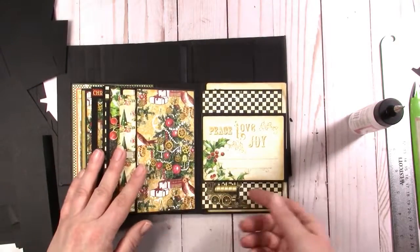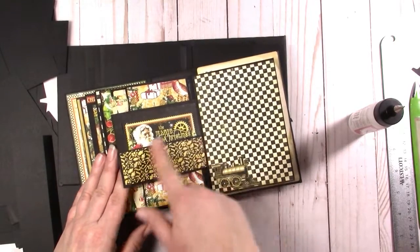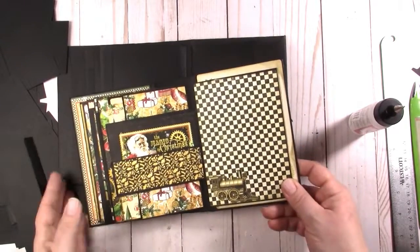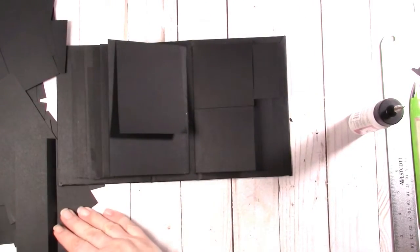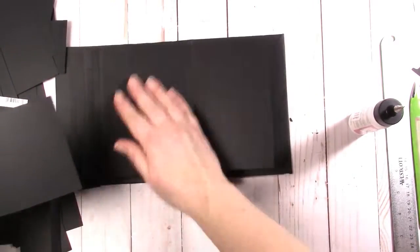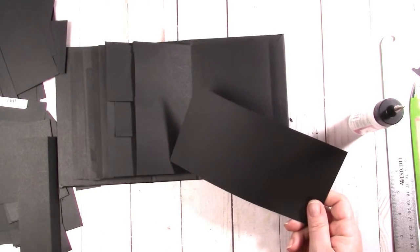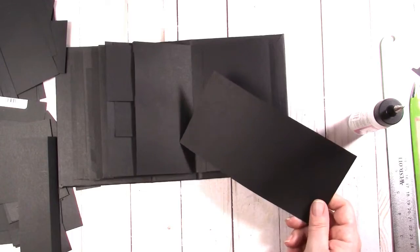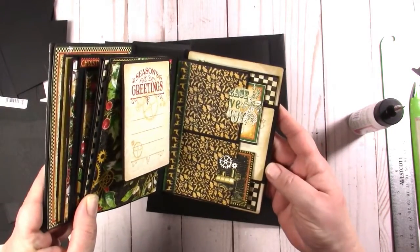There's that page done. Now I have a three by four card flap with a horizontal pocket on the back. We're doing a three by four, so we want it to be four and an eighth inches or four and a quarter inches long, which is why this page sticks out just a tiny bit bigger than all the rest of them.